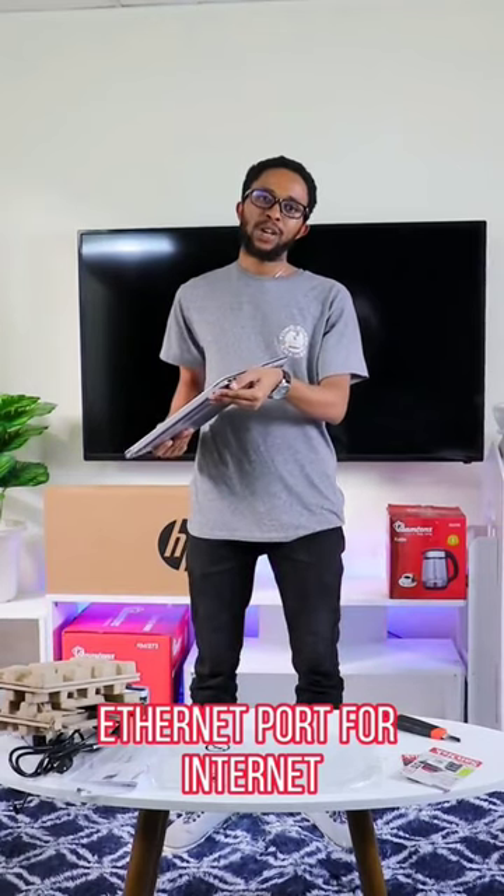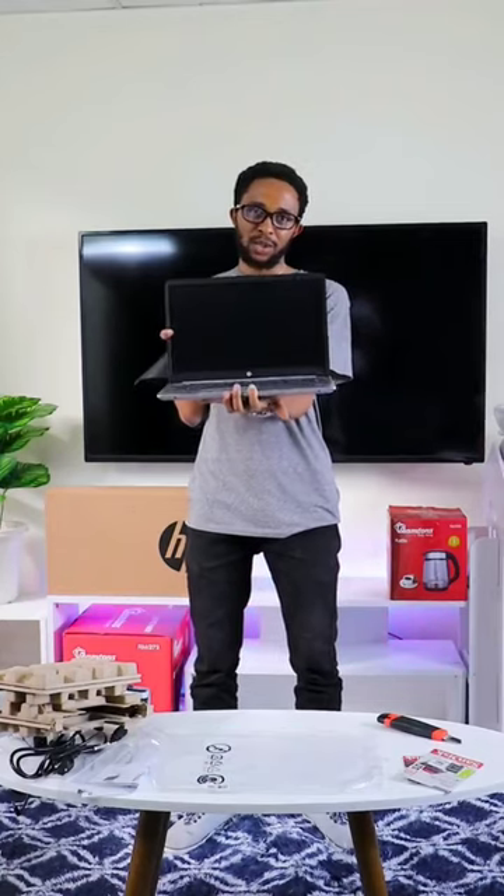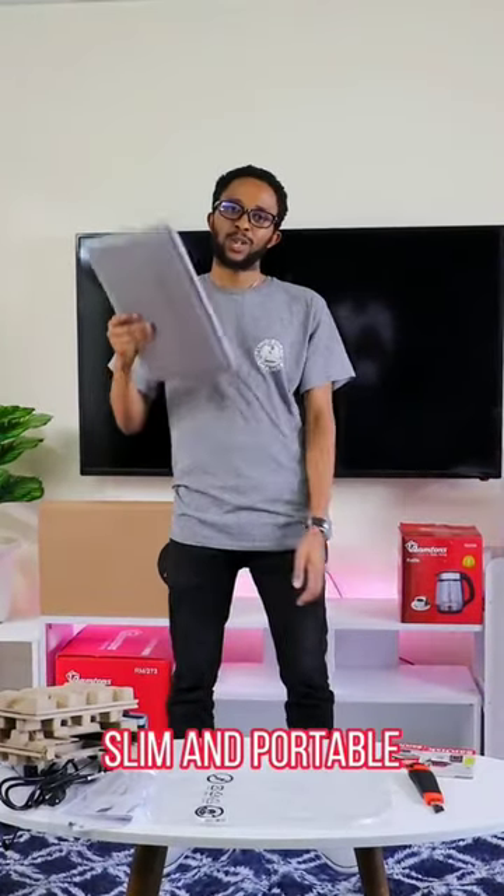It also has an Ethernet port for internet connectivity, a 15-inch screen for better display and wide large resolution. It is slim and portable to carry anywhere.